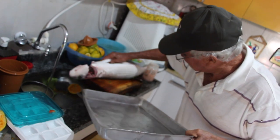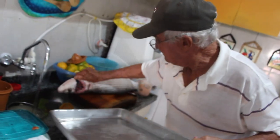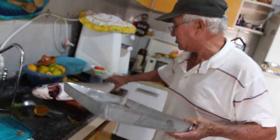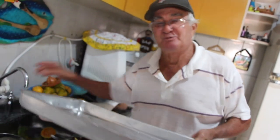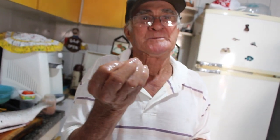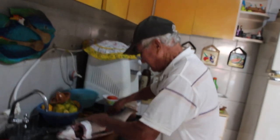Ela já entrou no processo de geladeira pra resfriar, pra descansar. Nadou muito! Não, o peixe também, se você fizer logo que saiu do mar, ele fica rígido. Ele entra na geladeira uma hora, uma hora e meia — foi o tempo que a gente colocou ela. Perde a rigidez. Eu não sabia isso, não.